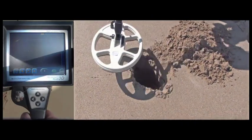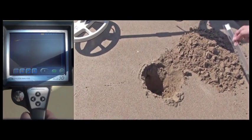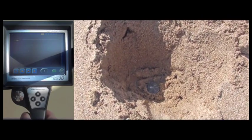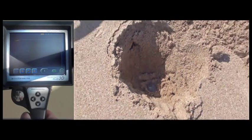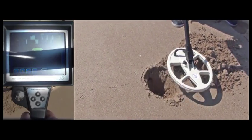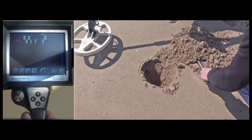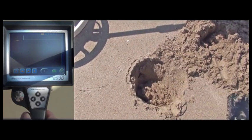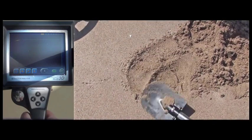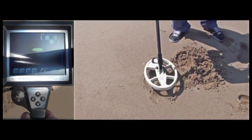He is checking again to see whether there is any object that may generate a metal signal in the hole and, as you can see, no signal is being detected. So we are placing the coin in the hole, and before we fill up the hole, the user is detecting the coin with the GoldenGate Plus 3D. Now we are filling up the hole. The device easily detects the buried coin at 20cm.